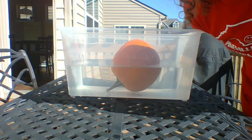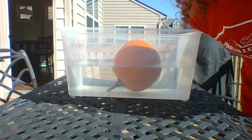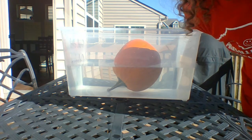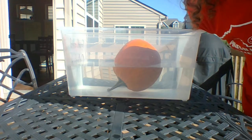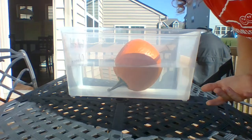I just thought of another question: I wonder if I take the pumpkin and take the insides out, would that make it sink or would it still float? See how one question can lead to another. I hope you enjoyed this.